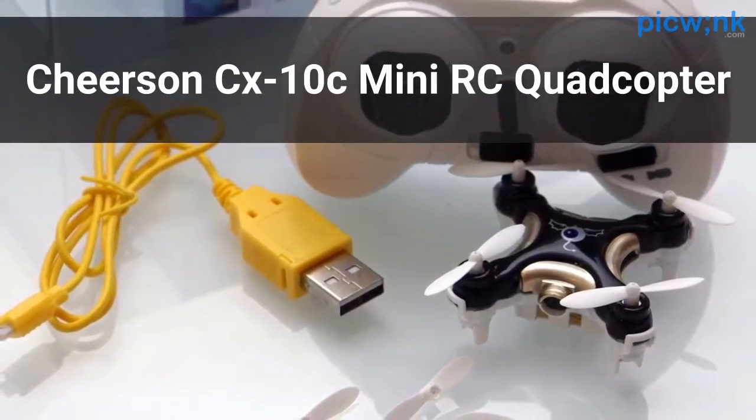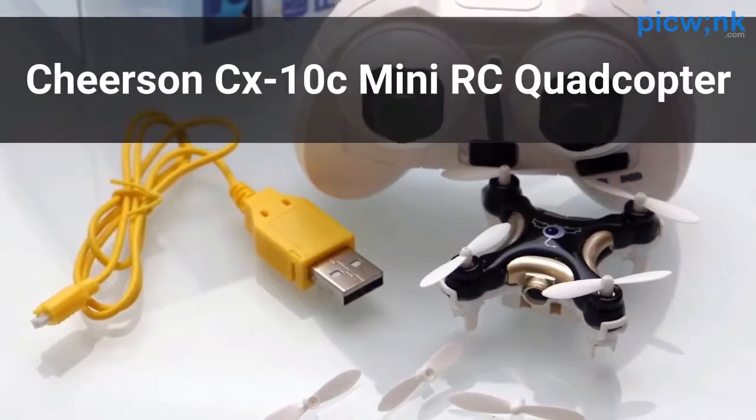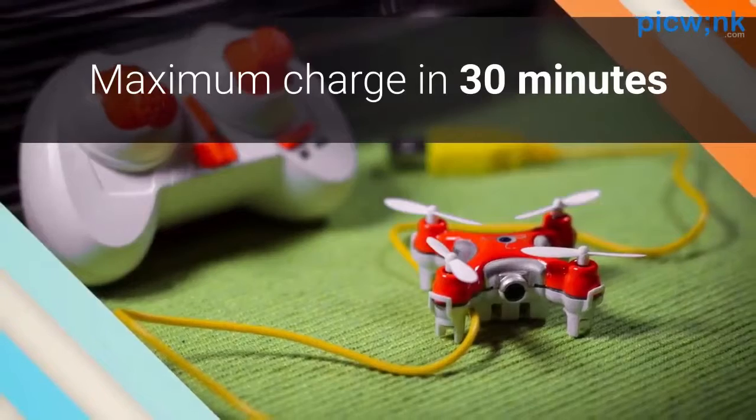The Cheerson CX10C Mini RC Quadcopter comes with a camera, 4 channel frequencies, and a simple control system. To provide a maximum charge on this device, it will only need to be plugged in for 30 minutes.